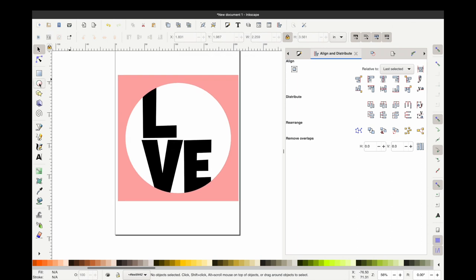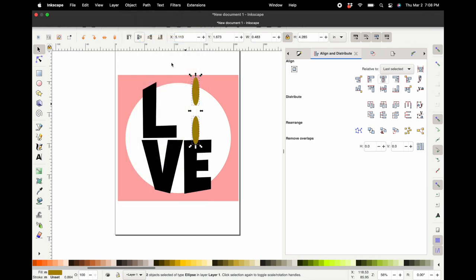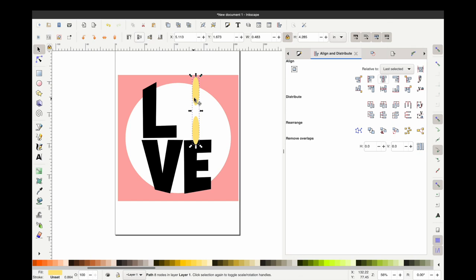Before we start making all of these layers and attaching everything, let's make a quick flower. Flowers are actually pretty easy to make. A basic daisy is just petals across from each other that you layer. I'm grabbing some ovals and aligning them so they are centered but have some space in between them, and then I'm going to duplicate and rotate them.